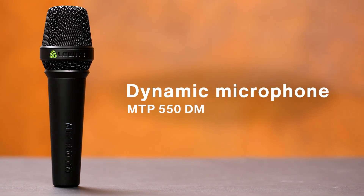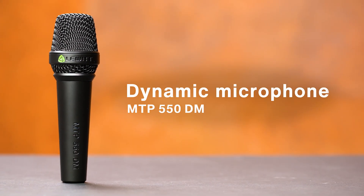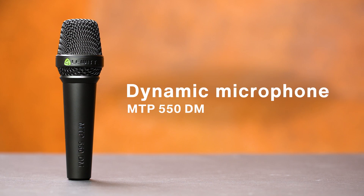First we will try a dynamic handheld microphone. You might already have one of these at home. Although a dynamic microphone would usually not be my first choice for this application, you can get absolutely great sounding results.